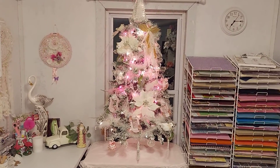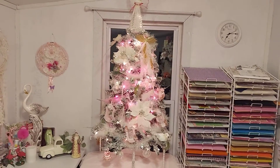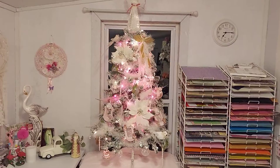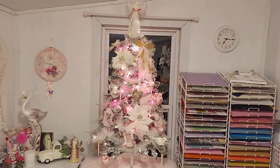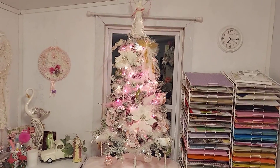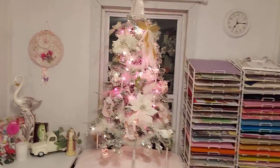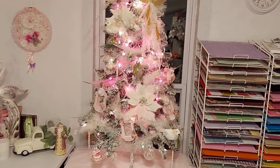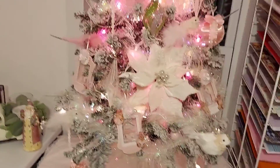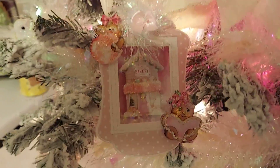There are 17 of us ladies that have been getting together for the past three weeks, and we have done something with candy — it had to be a candy theme. Hard Candy Christmas is our collaboration, and I put up my tree this week and made some ornaments. Check my ornaments out.